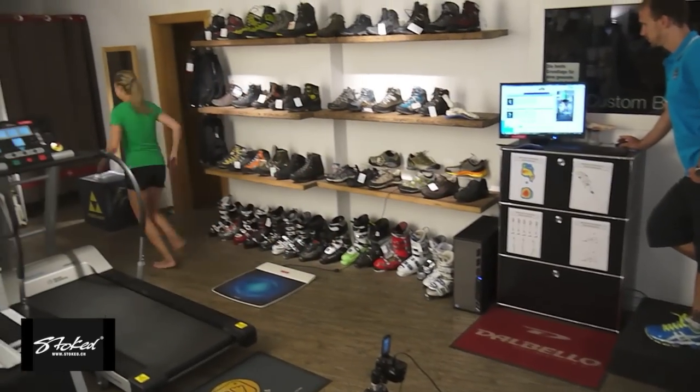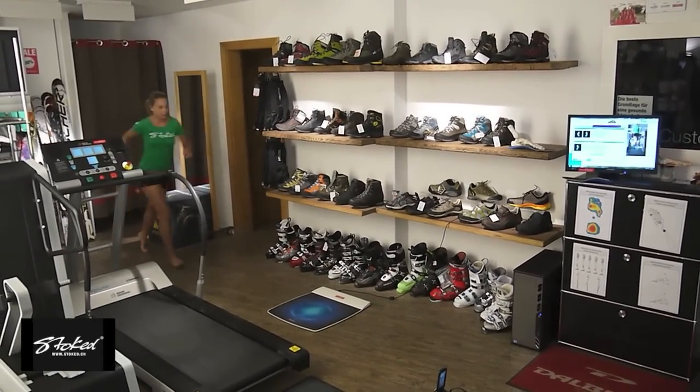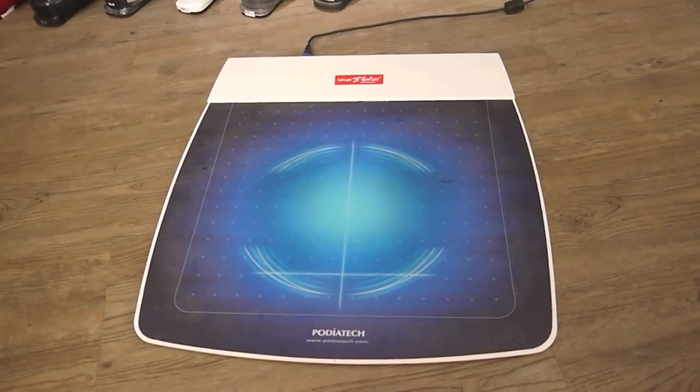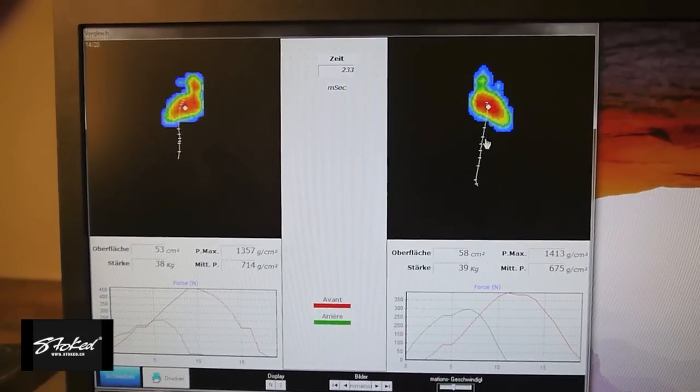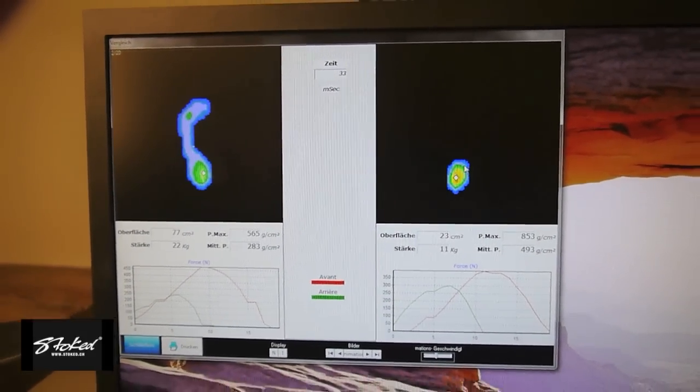This next section will show you the foot scan. Here the client will run over the foot scan by CDUS, which will give us a foot pressure picture on the computer. We can not only see where the highest and lowest points of pressure are, but also how the centre of mass travels over the ground. The foot scan shows areas of high pressure indicated in red, and the movement of the centre of mass indicated by the white line.